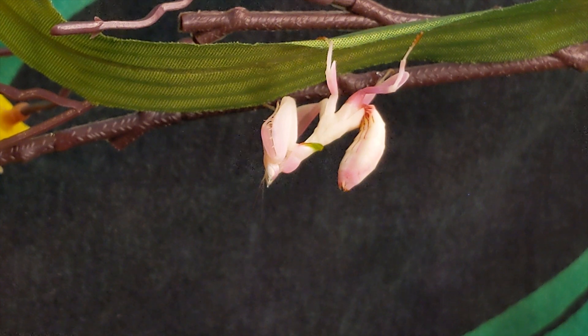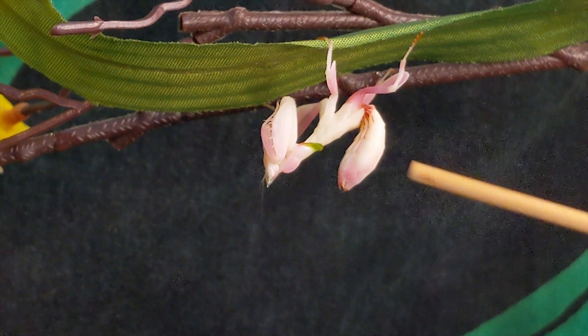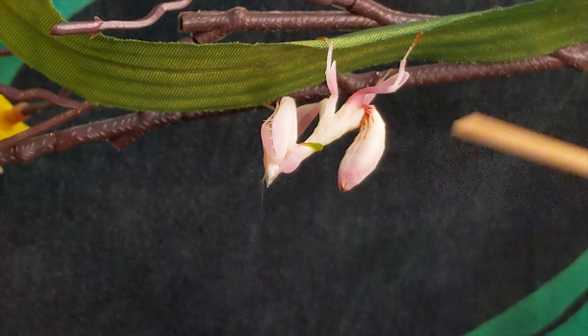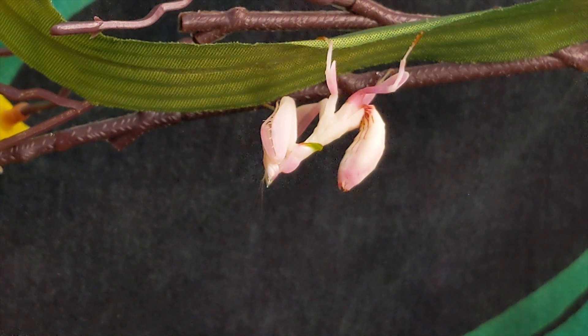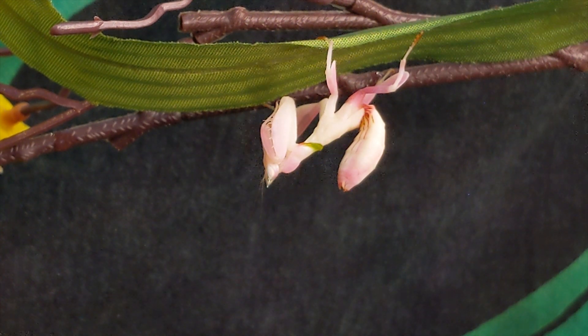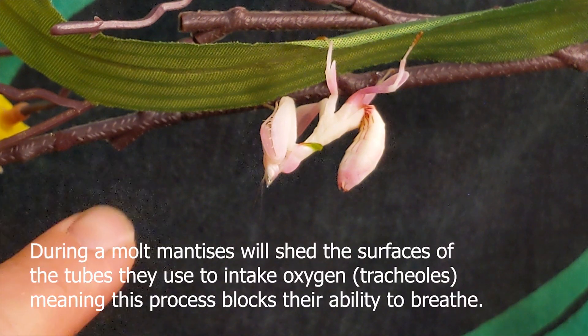Here we can see some of the signs. You have a really distended, full-pressured abdomen that's kind of hanging away from the body a little bit more clearly than a natural stance. They also really square up their feet and hang on, getting a good position from which to drop. There's a lot less interaction.